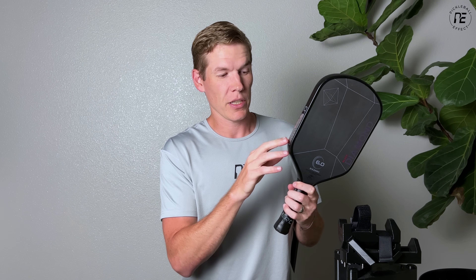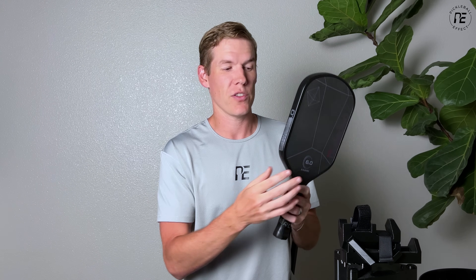This particular setup has three grams, which is three inches of tape here. This is going to increase the twist weight by about half a point, which is noticeable — it's going to feel more stable and more forgiving — but it's only going to increase the swing weight by about two points. The stock swing weight for this paddle, the 6-0 Black Diamond, is 114. It bumps up to 116, so it's not going to feel much heavier, but it is going to feel more forgiving than it was before.